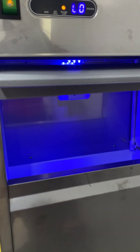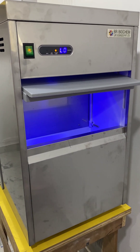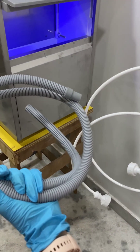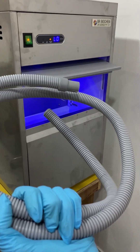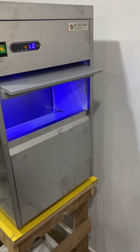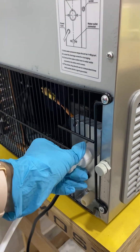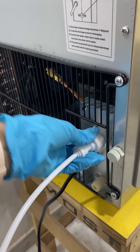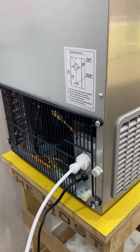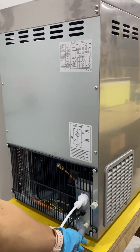The compressor used in this machine is R134A. Some accessories also come along with this machine — this is the water drainage pipe, this is the water inlet pipe, and this is the scoop. You can set the water inlet pipe by moving the screw anti-clockwise, and for drainage, set this drainage pipe accordingly.